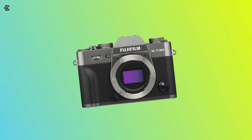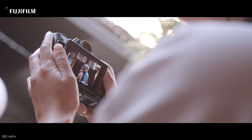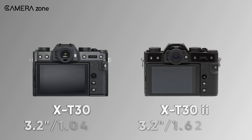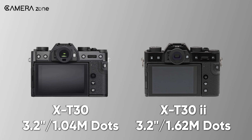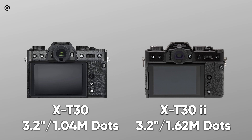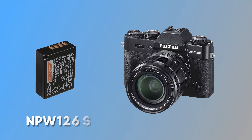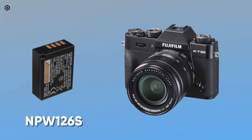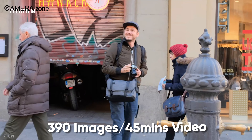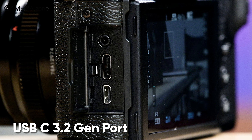However, there is no in-body image stabilization, just like its previous version. Another differentiating point of the X-T30 Mark II is the LCD screen. Though the screen has the same 3.2-inch size, the resolution has been improved to 1.62 million dots, which was 1.04 million dots in the X-T30. The camera comes with an NPW-126S battery which can shoot 390 images or 45 minutes of video per charge, and can also be charged using the USB Type-C 3.2 Gen port.